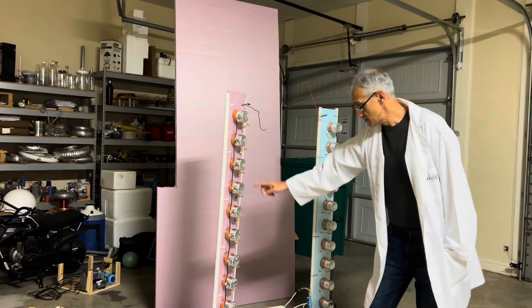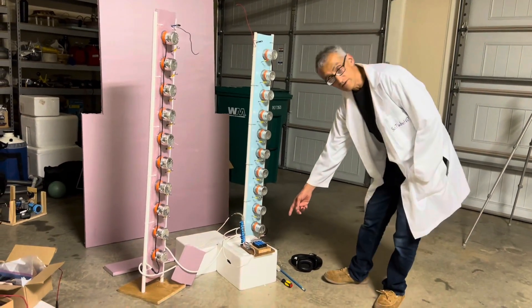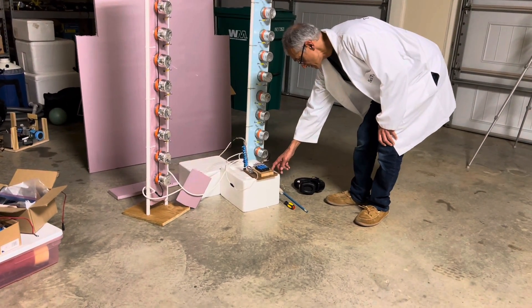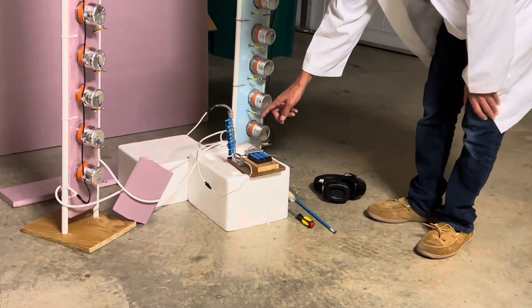There are 10 stages on this side and 10 stages on that side. Down here is a small voltage multiplier powered by some lithium-ion batteries, and this generates between 30,000 and 40,000 volts DC.